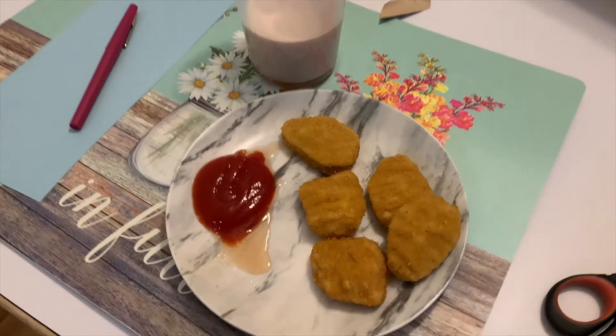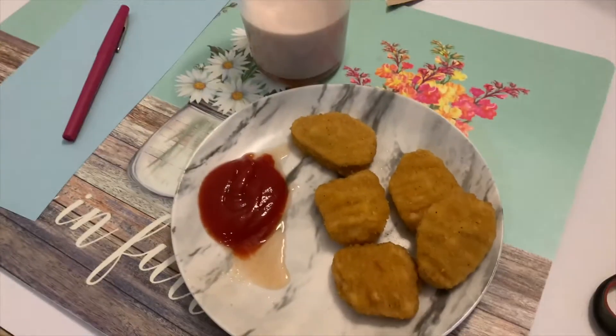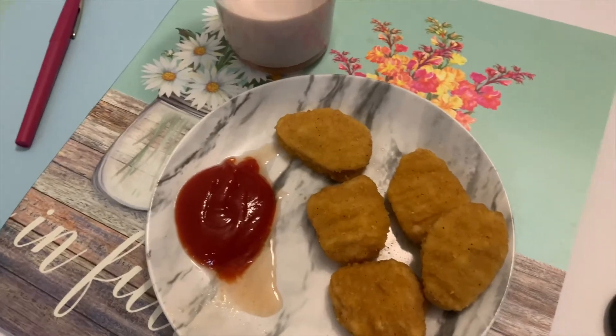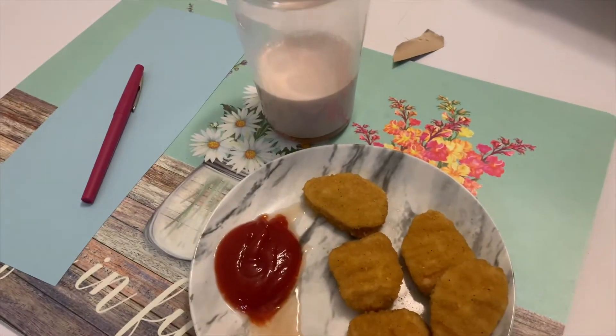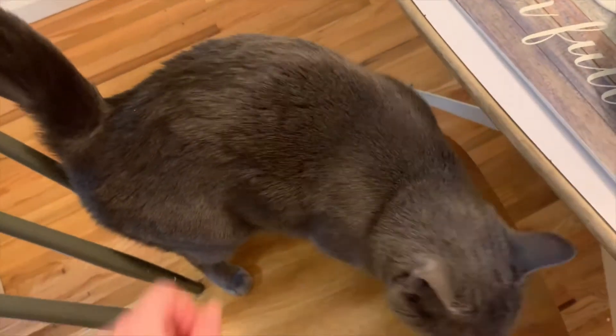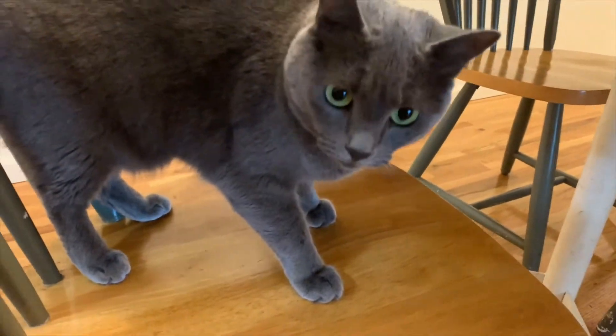In celebration of Star Wars Day, I'm having the Baby Yoda special — chicken nuggets and chocolate milk. I'm trying to get rid of the chicken nuggets that are in my freezer, so I thought I'd go full Baby Yoda special with the chocolate milk. Oh look, we have a porg! Hello. Say hi. Good girl.